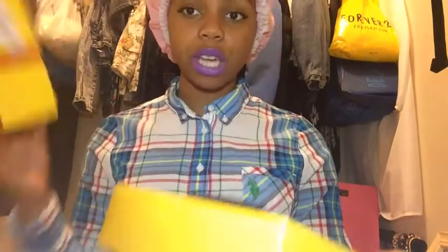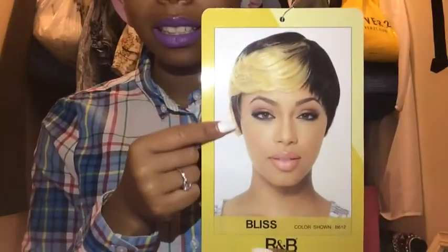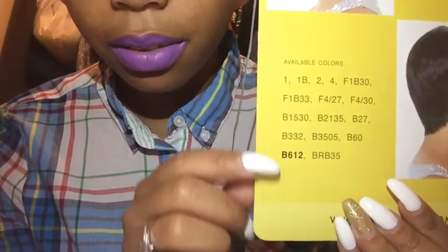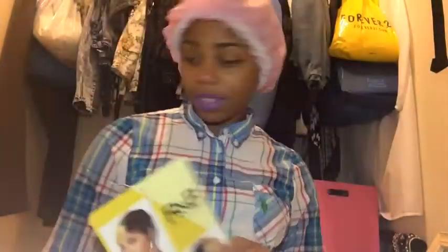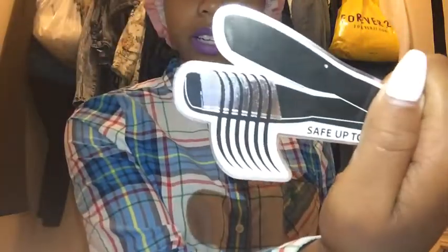Let's open this bag, shall we? I'll pull the box up and show you the picture it comes with. This is what the wig is supposed to look like — this is Bliss. She is a pixie cut and she comes in a variety of different colors. Here are the available colors — I have color number two — and this is what she looks like in the front, from the side, and the back. She's vicious!